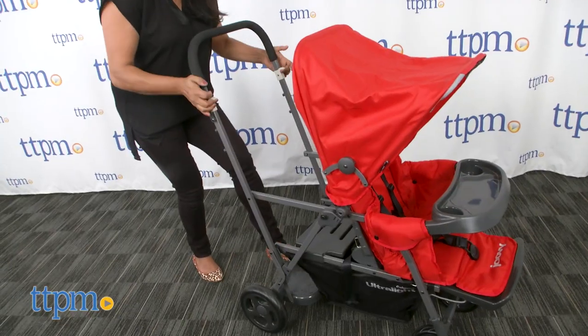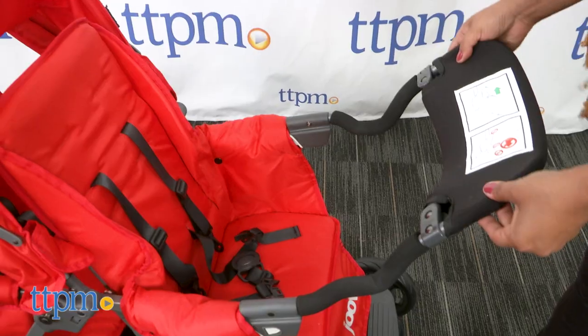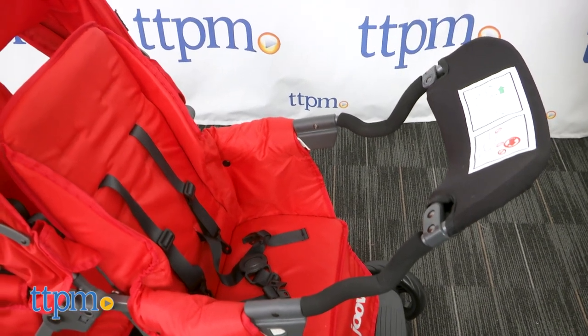The fold of the stroller is large but smaller than most double strollers. A universal adapter that's included allows you to attach infant car seats to the stroller.